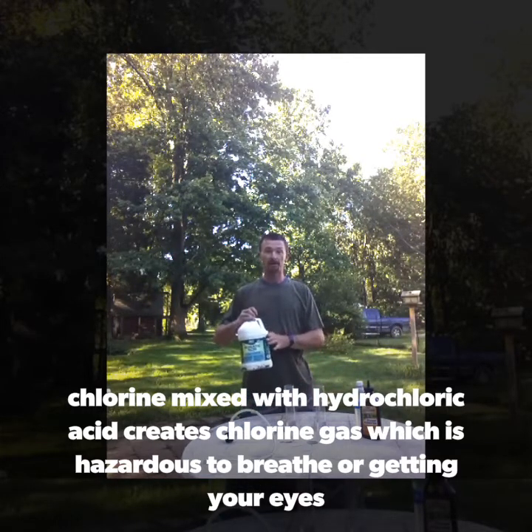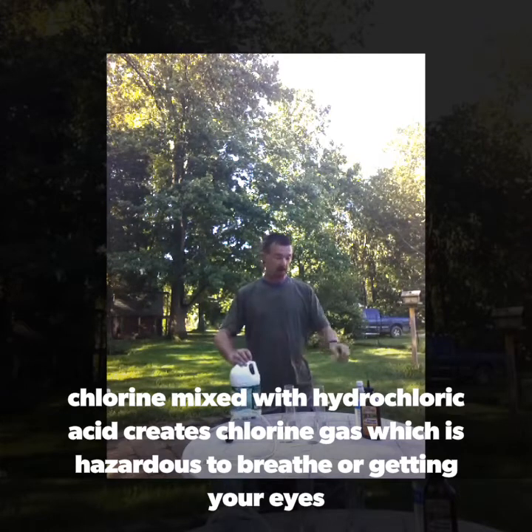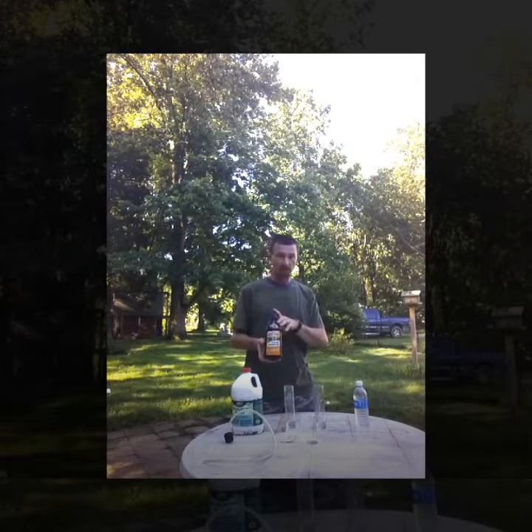You're going to need muriatic acid, which is hydrochloric acid — available at any Lowe's, Home Depot, or local mom-and-pop hardware stores. Then you're going to need potassium nitrate. I prefer to use Spectricide stump remover, once again from the hardware store. Read the label and make sure you know what you're buying, because some products have different ingredients. That's why I like the Spectricide — I know it's potassium nitrate.